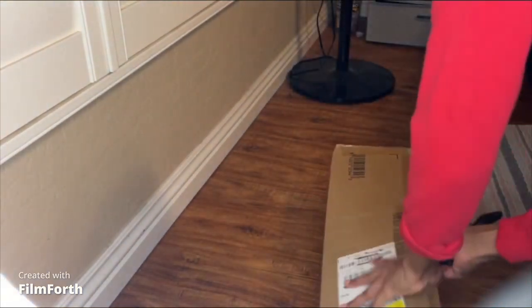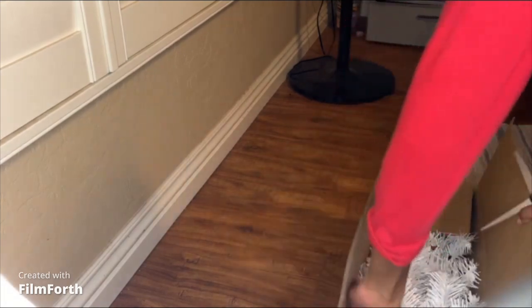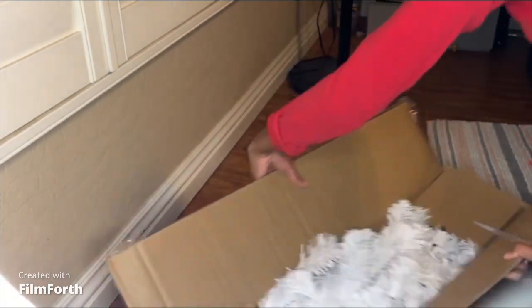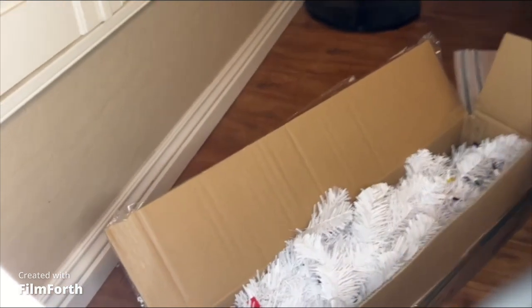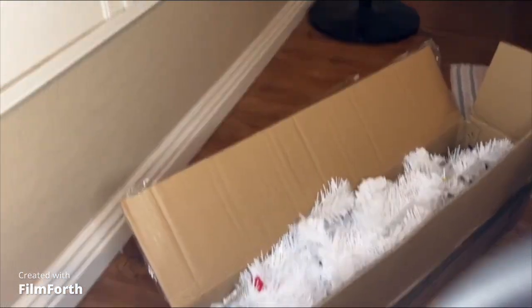Let me just open this for y'all real quick. This is what the tree looks like in the box — that's how it comes. Let me take it out and set it up for y'all.